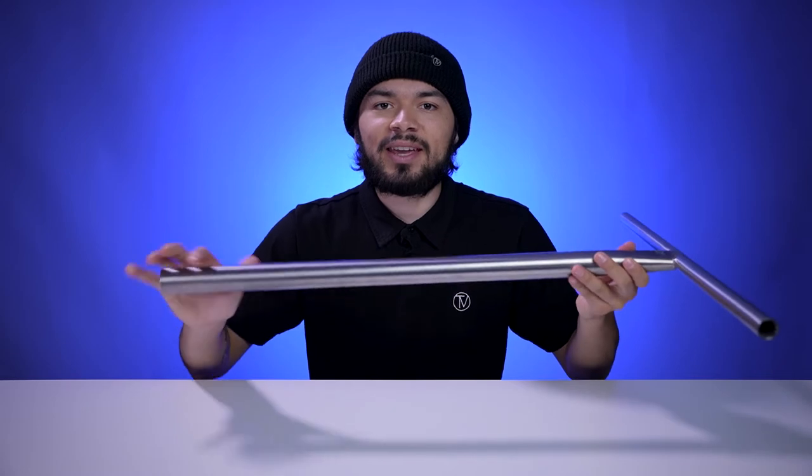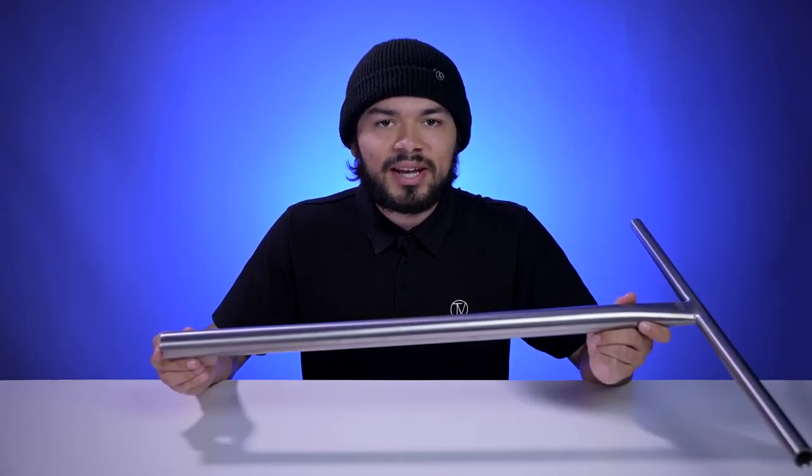Starting off, this bar is sold for $260 and it comes in two colors which are smoked black and raw. The sizing for this bar is 24 inches wide by 28 inches tall. This bar is made out of titanium and it only comes in an oversized diameter.